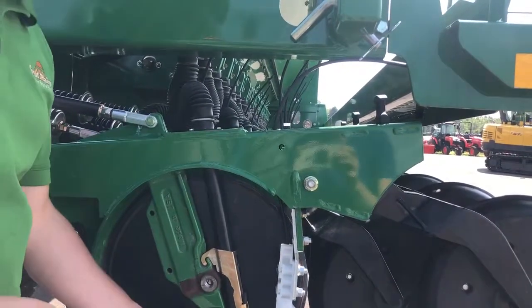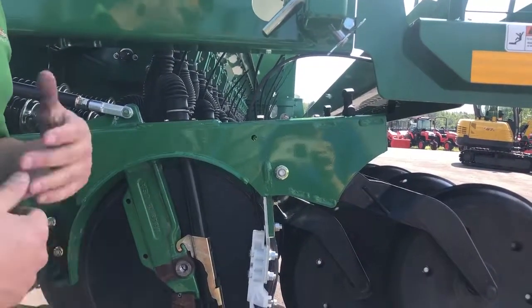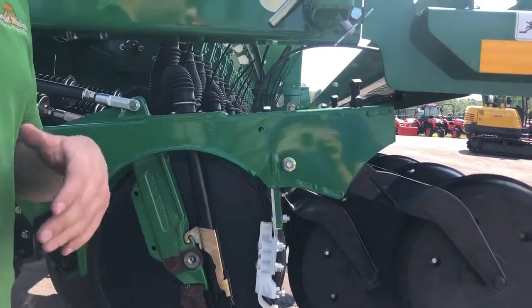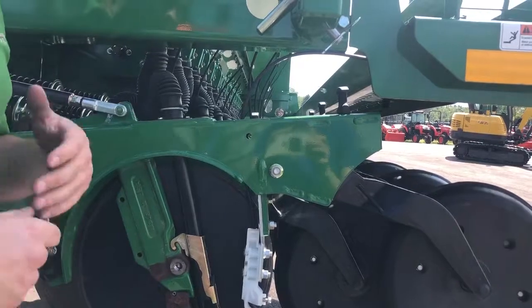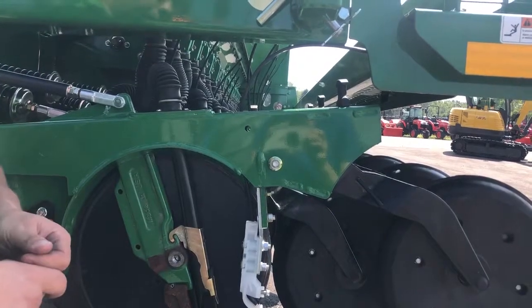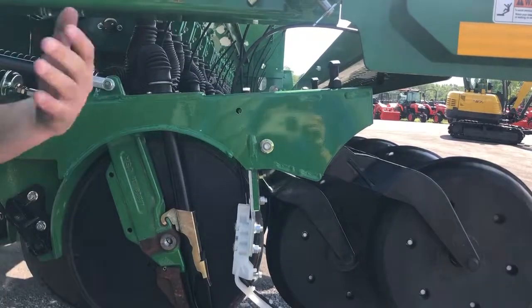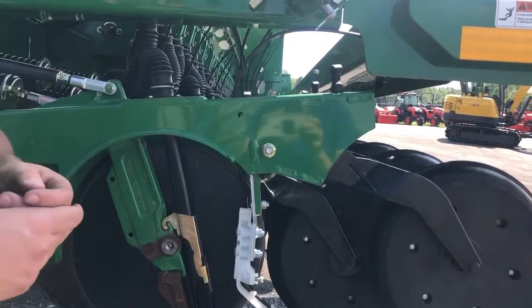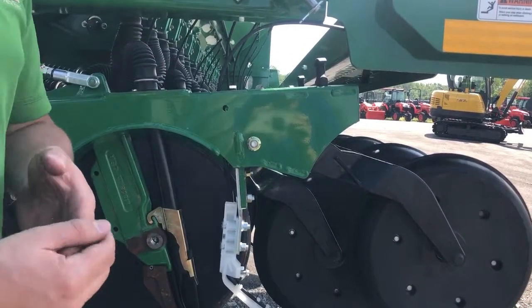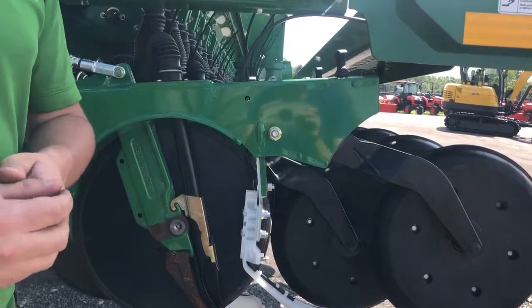We have a cast blade separator that helps in really hard no-till conditions. For lighter ground we can actually remove this blade separator and mount a scraper up top, which in really light, loose, fluffy conditions will help keep that lighter ground out of the blades. We also have a Keaton seed firmer as an option. For certain crops especially like soybeans, there's a great return on investment in making sure that all of those seeds get pressed into the ground evenly, and we have that seed-to-soil contact to improve emergence coming out of the field.